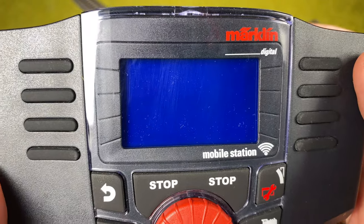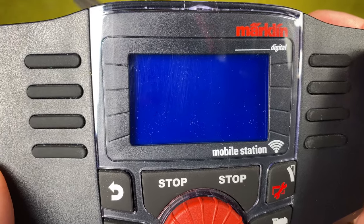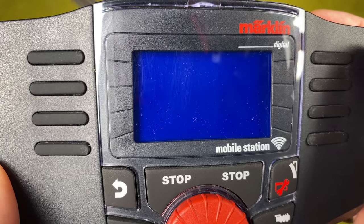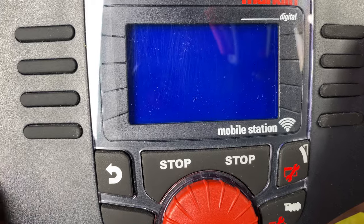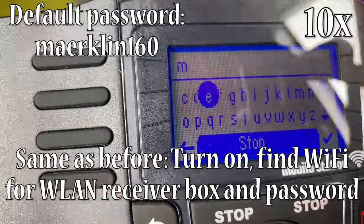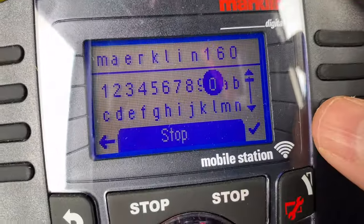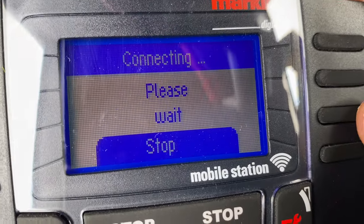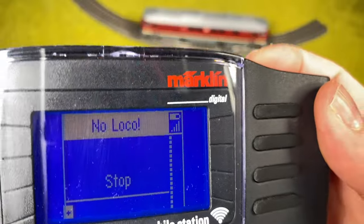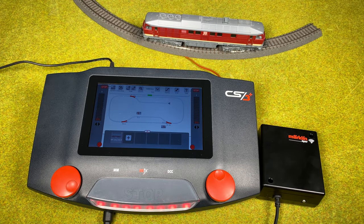To connect the wireless mobile station to the wireless receiver box, the process is the same regardless of whether the receiver box is connected to the Central Station 3 or to a control box with a Mobile Station 2. After going through the connection steps and hitting the tick box, it's now connecting. All right — we are connected. We can see we are on the central station here, but it doesn't really matter.